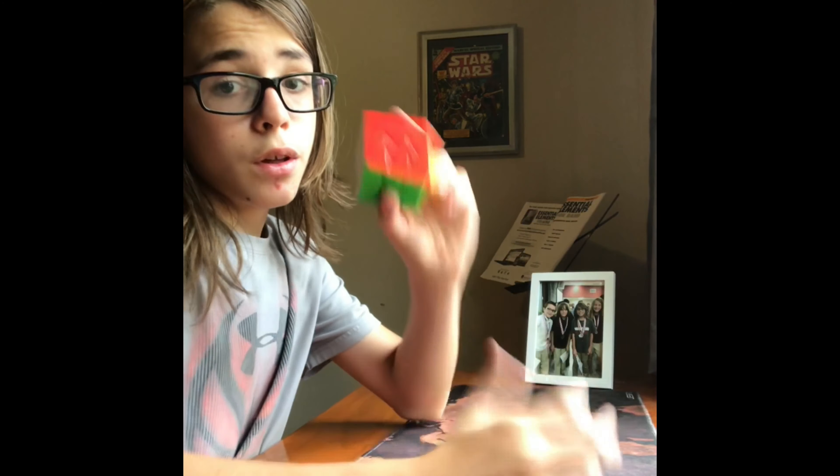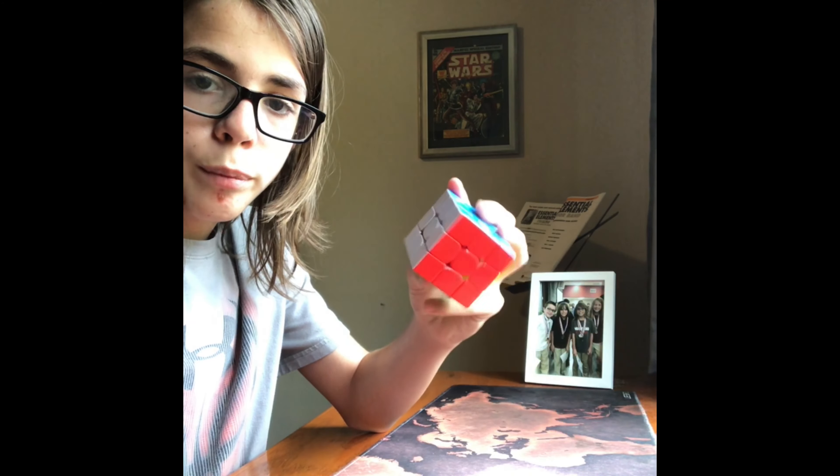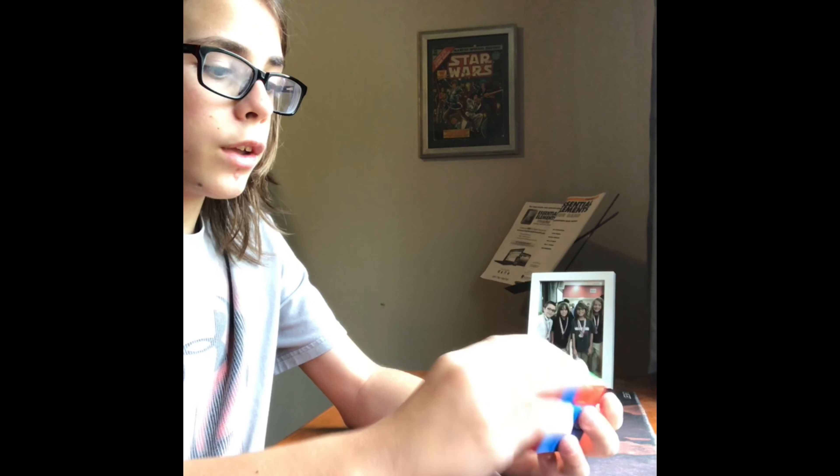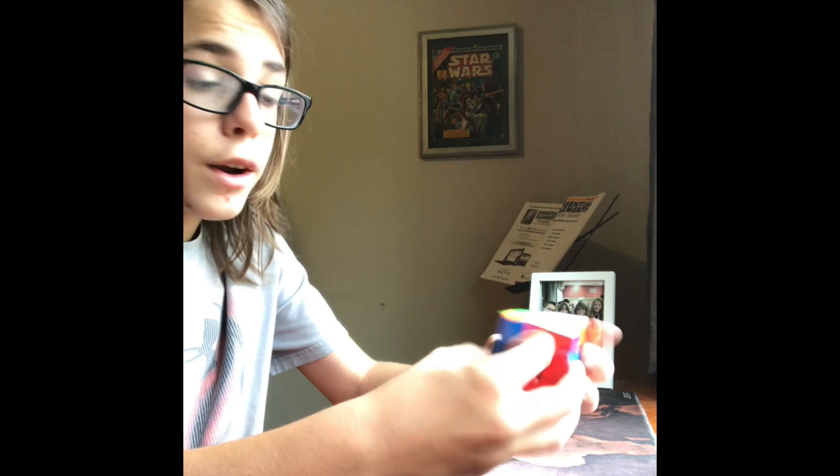Next up I'm going to be going over my absolute favorite cube: the Tangyun V2. I got this pretty recently, nearly when it came out. I got it as a birthday present. It's overall an amazing cube out of the box — it was amazing.